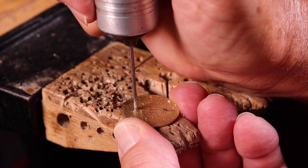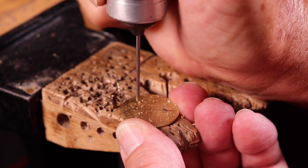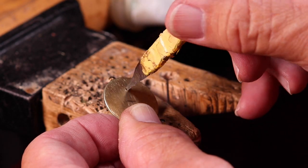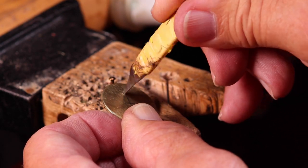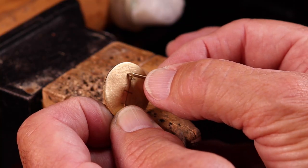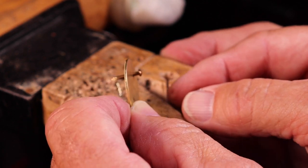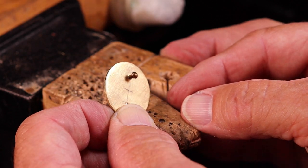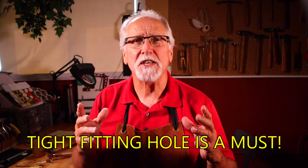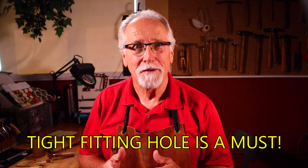It's always good to use a burr life or some kind of lubrication on your drills — they'll last a lot longer. Then make sure that you scrape it out and make sure that the rivet fits nice and snug. Spend the extra time on this secret to get a tight-fitting hole. This is a must and will make or break a good rivet job.